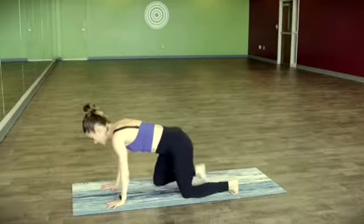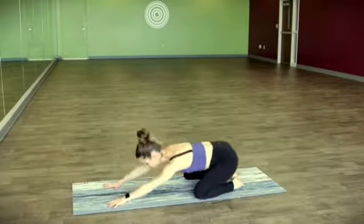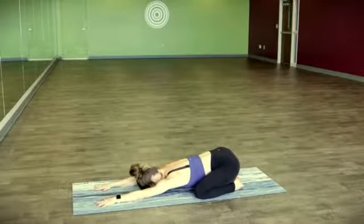Planting your hands, spreading the fingers wide. Let's take the knees wide, big toes to touch and just find a child's pose. Find a couple breaths here, just walking your fingers forward as you draw the shoulder blades down the back.